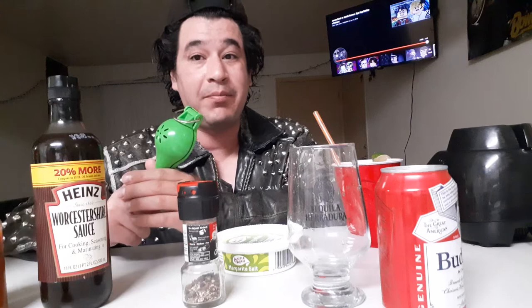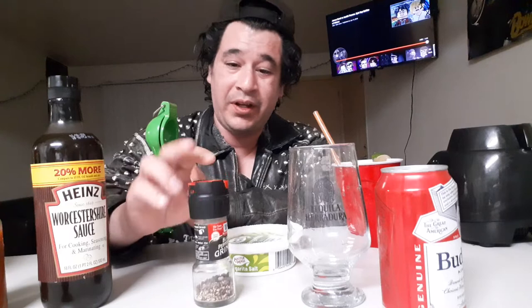Hey everybody, Tony Gohart here. Today I'm gonna be making some micheladas. Just a few things you're gonna need: some black pepper — this is a pepper grinder I like to use a lot because it makes it taste really good — some Worcestershire, hot sauce (I like to use Tabasco), a lime just off screen, of course your favorite beer, and some lemon lime salt. This is what I'm gonna use to rim the glass, and then of course some clam tomato.